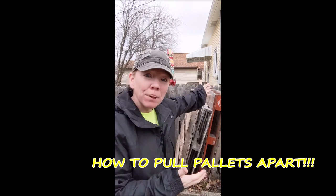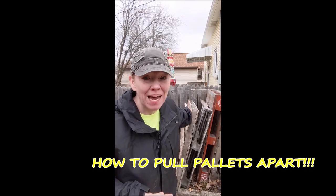Hi, this is Becky Winter with iHeartArt Studios bringing you a how-to on pulling pallets apart. If you've always wanted to know how to take them apart, you are in the right place. Watch this video to learn how to pull pallets apart, how to disassemble them, and hacks to make it much easier. Keep watching — you will love this video.